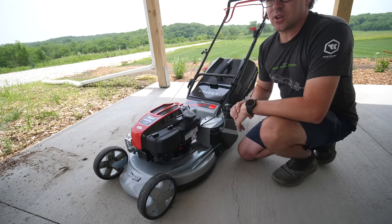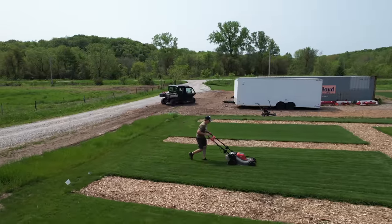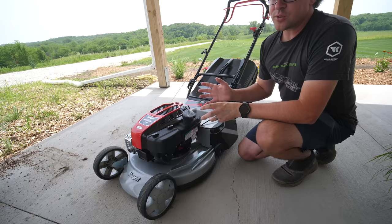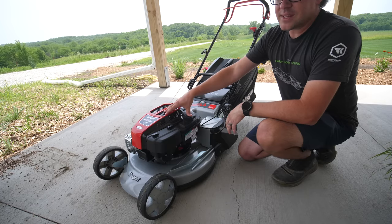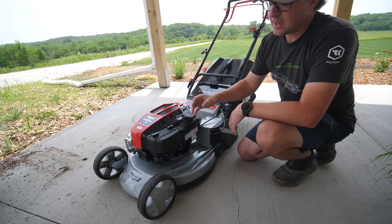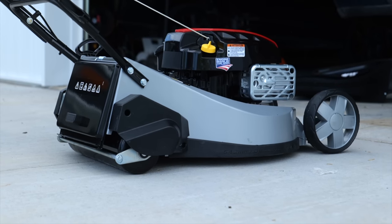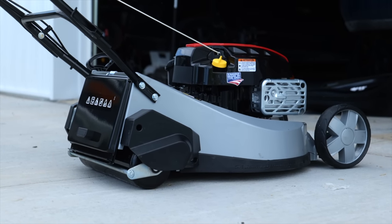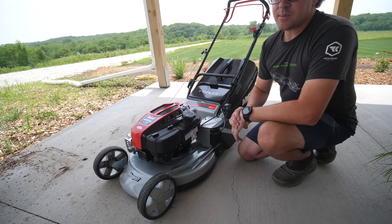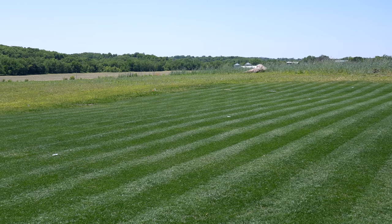A rotary mower, which most of you are probably using, has a blade spinning underneath the deck creating suction that lifts the grass up and cuts it off. This mower is sort of a bridge between the two — it is a rotary mower with one blade spinning underneath creating suction, but it has wheels on the front and a roller on the back. That lets you use the benefits of suction but then the roller lays down the grass and stripes it, giving you that rolled look you'd get from a reel mower.